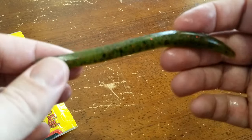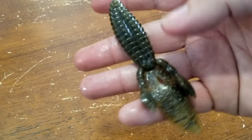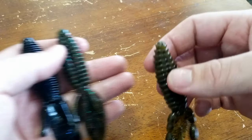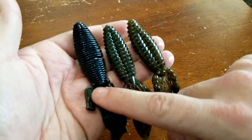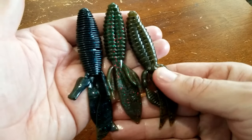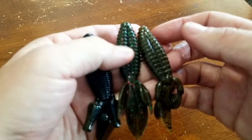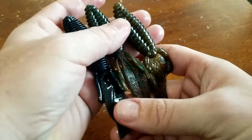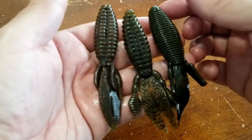Another popular bait in a lot of boxes is the Strike King Rodent. It's a beaver-style bait with slightly meatier appendages, more texture, more flapping, and a thicker body. Comparing it to the Reaction Innovations Sweet Beaver and the Missile Baits D-Bomb — they're all very similar style baits with slightly different appendages and action. The Rodent is softer than the Sweet Beaver, doesn't have quite as much salt, and doesn't fall quite as quickly. All are great baits for punching grass and use as jig trailers, depending on the fall rate and action you want.